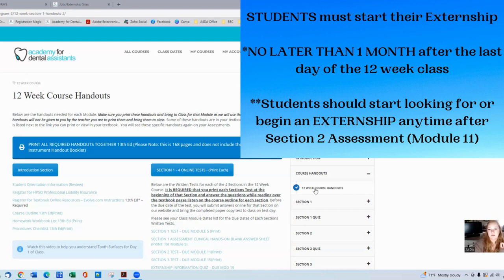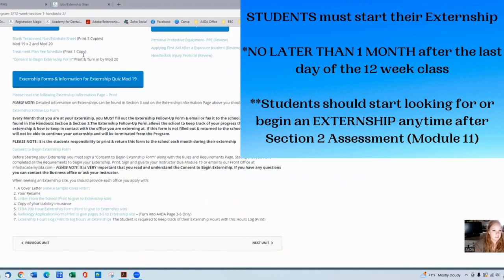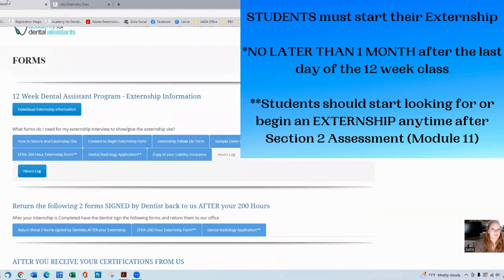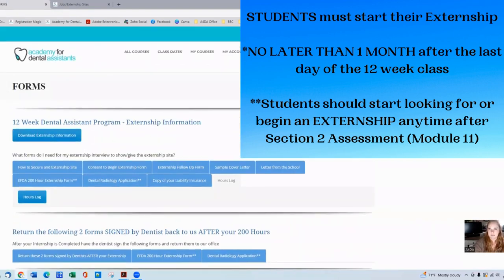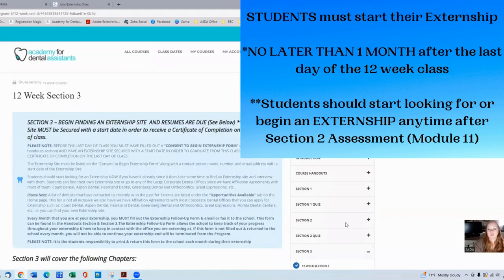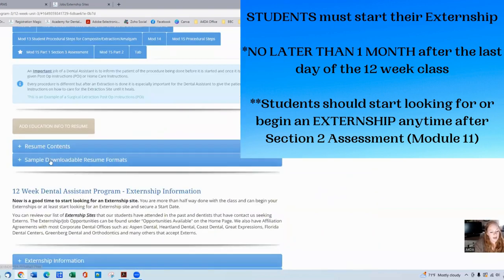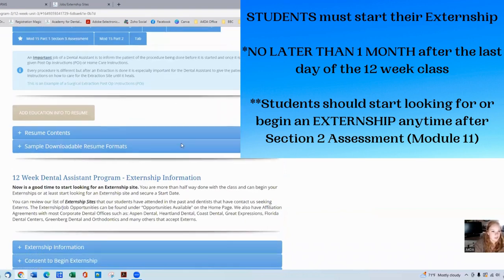The externship forms can be found in the handout section. When you're logged into your account, go to the handout section and scroll to the very bottom — you'll see where it says externship forms. You can also go to the forms tab on the website when logged in, and there will be a bunch of resources there as well. You can also go to section three on the website, scroll down, and that's where additional externship information will be.